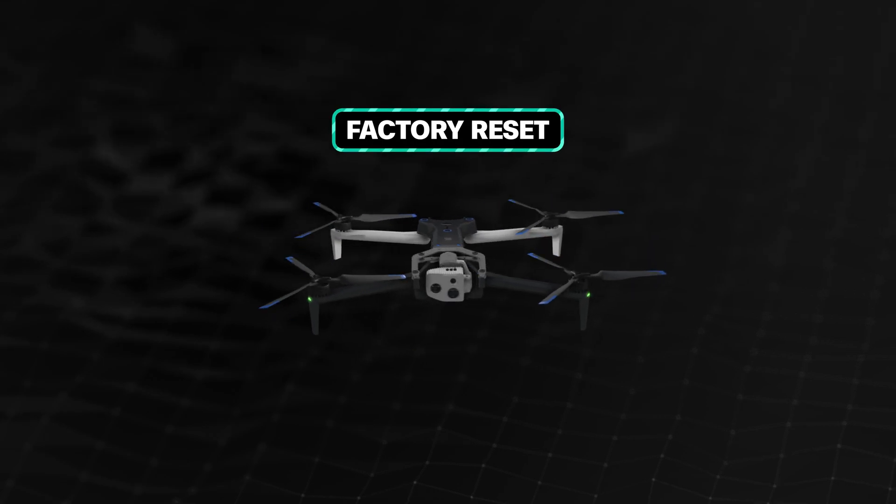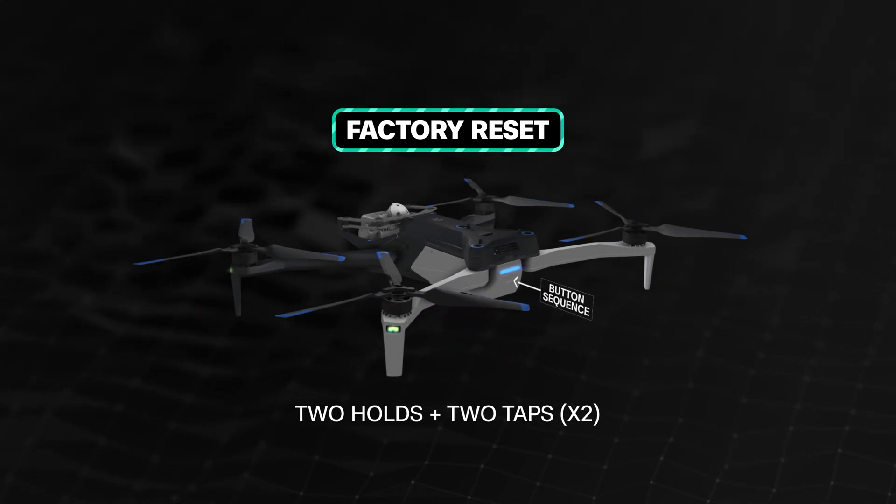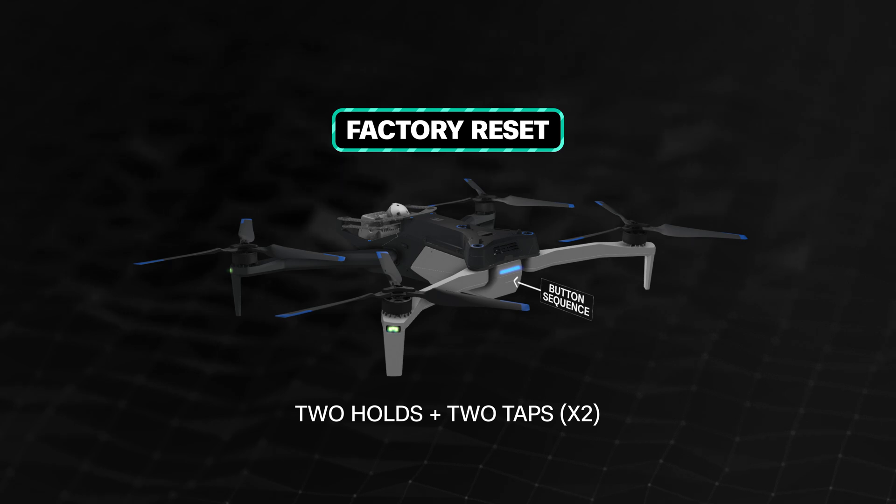To perform a full factory reset on the drone, enter the following button sequence: two holds followed by two taps, repeated twice.